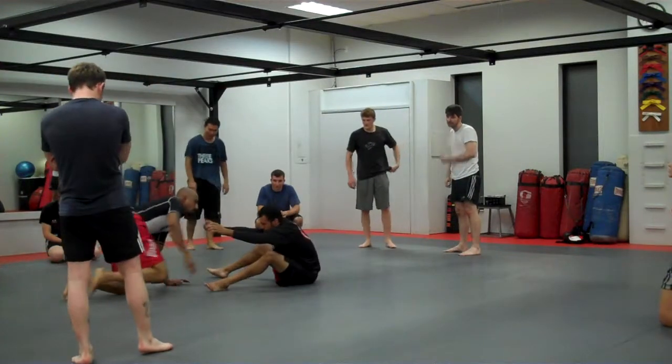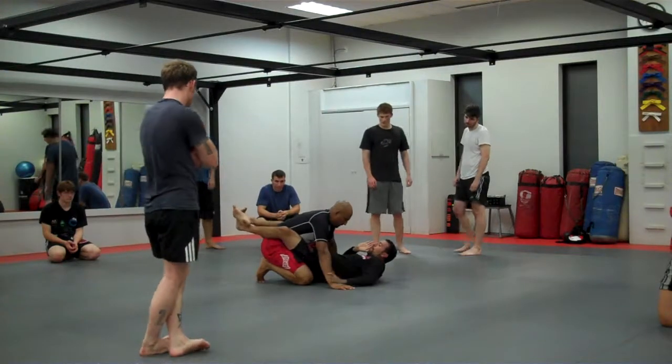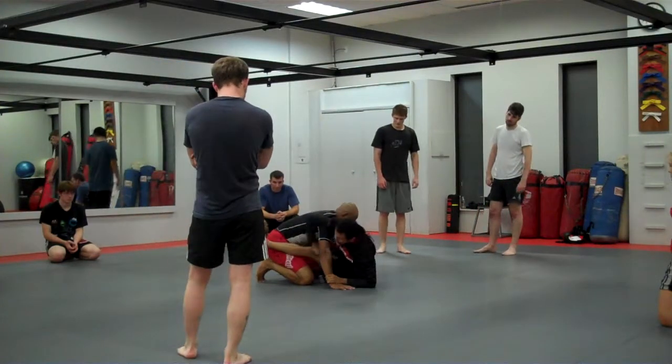We'll start from the guard once again. Our setup is going to be the same. I grab the wrist, I post, I sit up.